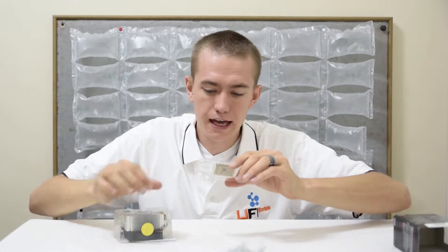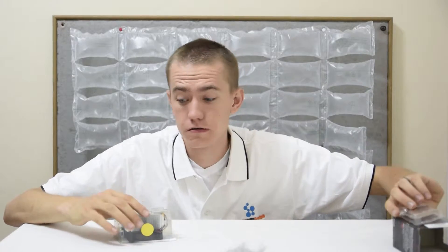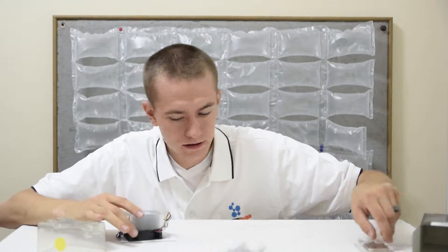We have the 7850K A-Series Black Edition. Nice little badge to put on your computer if you want that — I don't really like that kind of stuff. I dropped it.